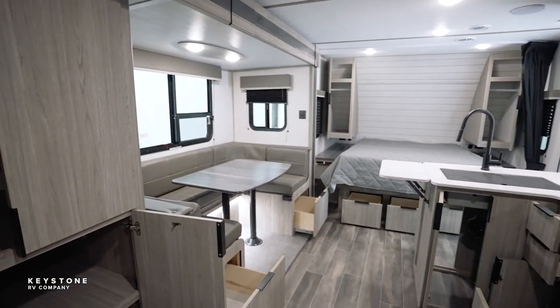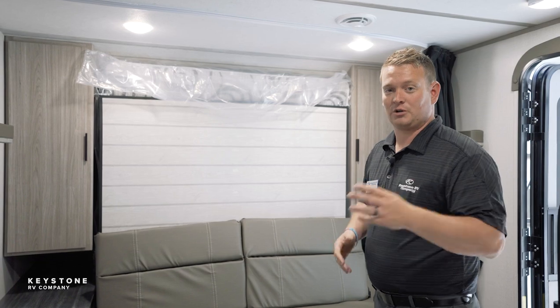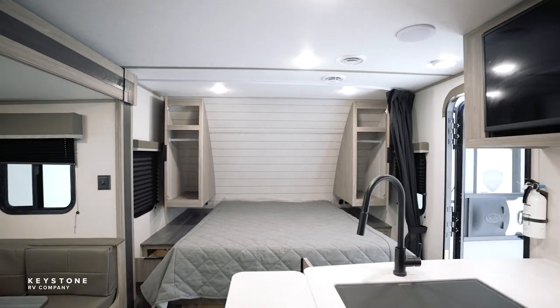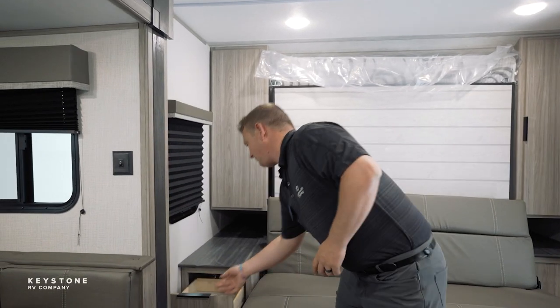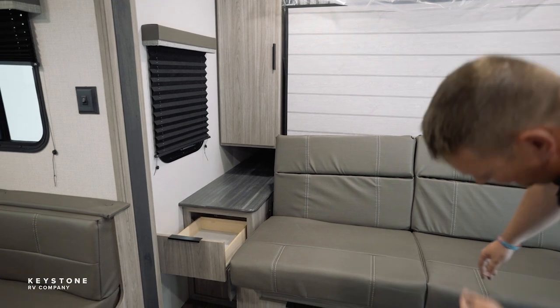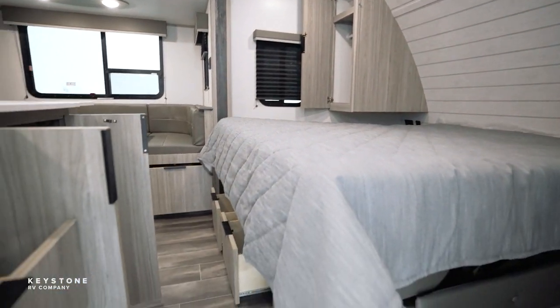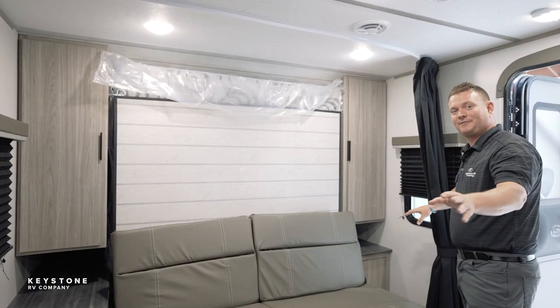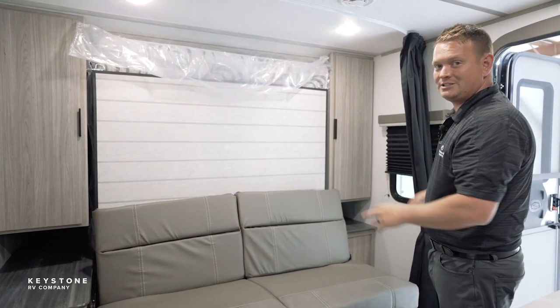Our big pitch this year is going to be storage throughout this entire travel trailer. We've got storage on each side of the bed, and this year we added a bedside drawer along with bedside countertops, and then we added three drawers underneath our Murphy bed. Inside this bedroom, we have two cross-ventilation windows in every bedroom, and we put two 110s and two USBs on each side of the bed.